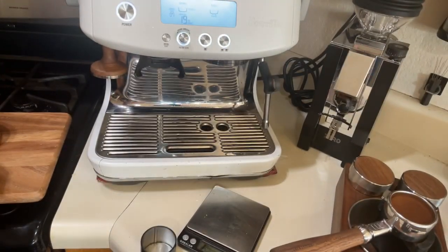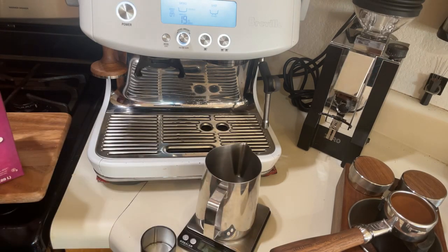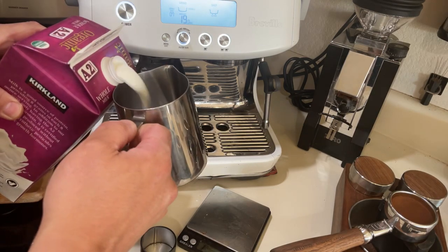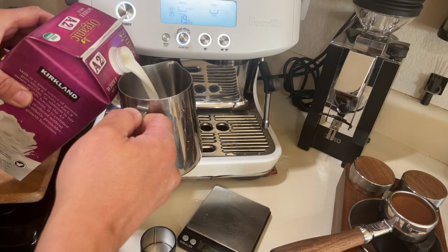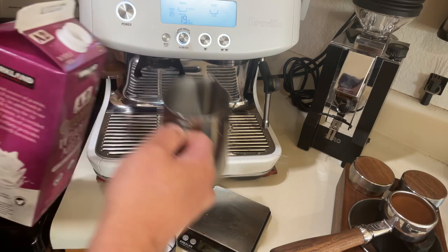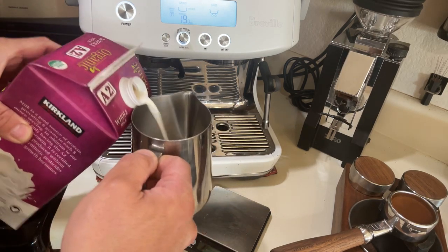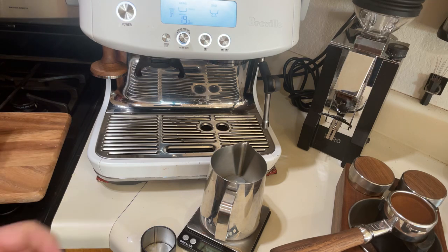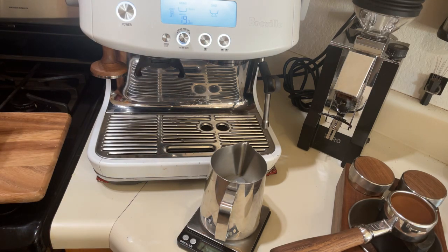I'm gonna get my milk ready. We're gonna do a small — like a cappuccino. I don't need a big milk this morning, I don't need a big drink — just gonna do a small one.